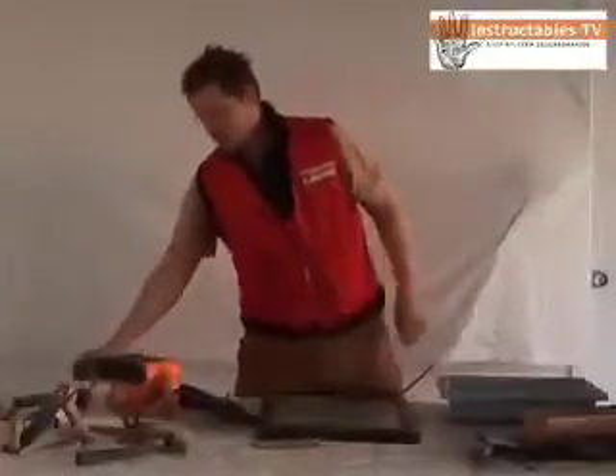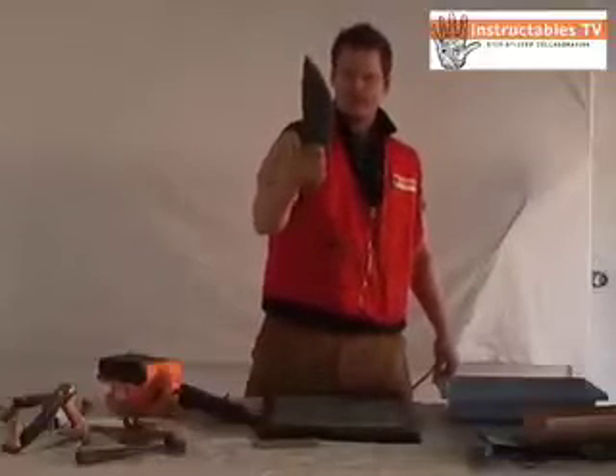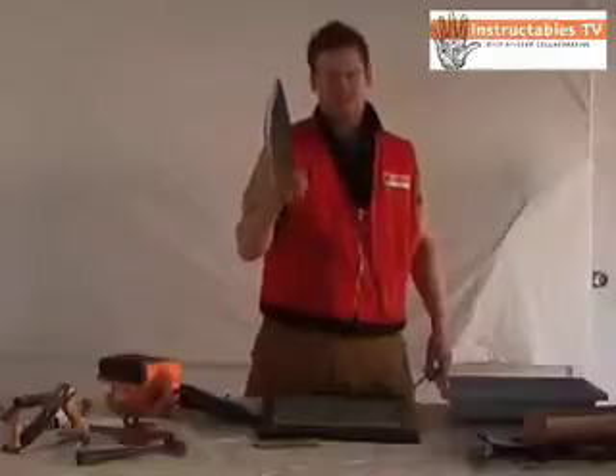Hello and welcome to Instructables TV. Today we're going to learn how to sharpen this butcher knife. It's a pig knife that I bought from a man in China who made it for a dollar last week.